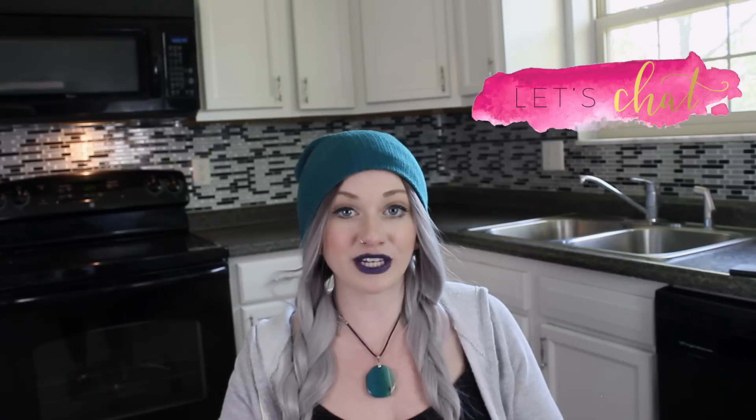Hey guys, what's up? It's Lacey and welcome back to my kitchen. It's not often I film in here, but it's been about seven months since I did the backsplash video and there's been so many questions — a lot of you guys want to see how it's doing now. There were actually a lot of questions repeated over and over, so I wanted to make a video so you guys can see with your own eyes, and hopefully I can answer some questions if you're hesitant about putting up the peel and stick backsplash tile.